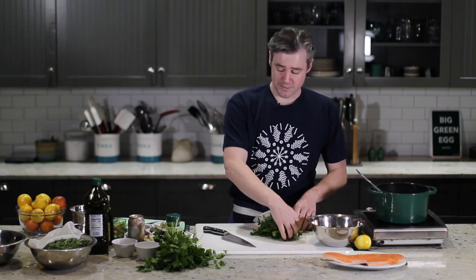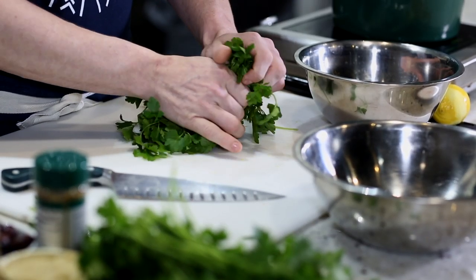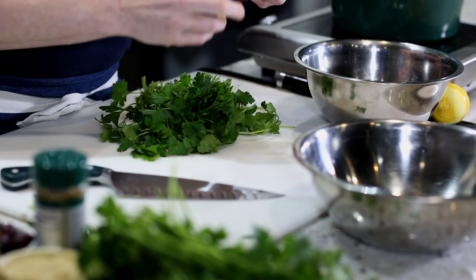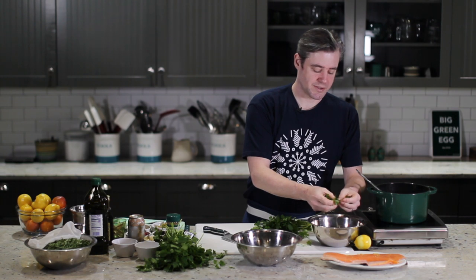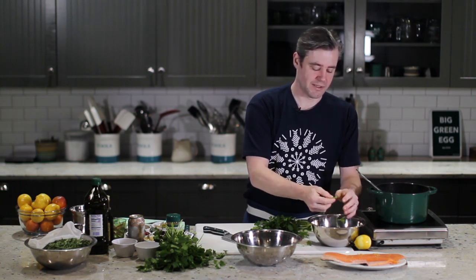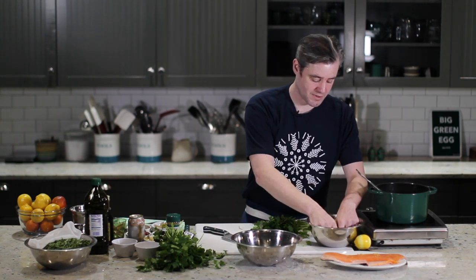So here we just have some parsley and the first thing we're going to do is just pick a few of the leaves out. You don't have to be too fine with this — just take out any thick stems. Parsley has a really nice sort of clean, herby flavor that will go really nicely in our salad. You don't want something like a thick stem in there, but any sort of leaf with a little bit of the bottom stem is fine.